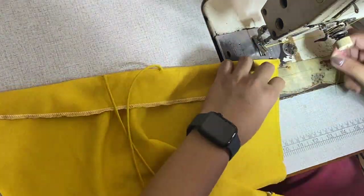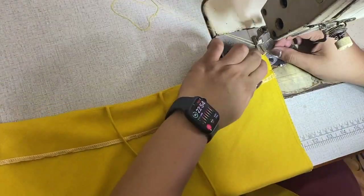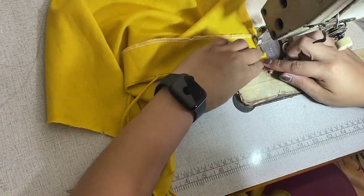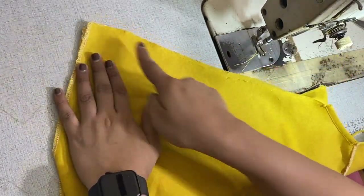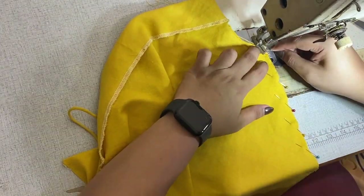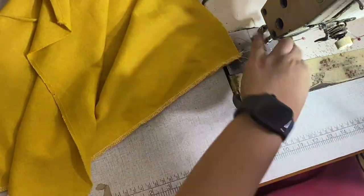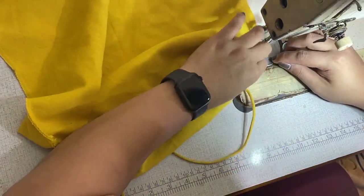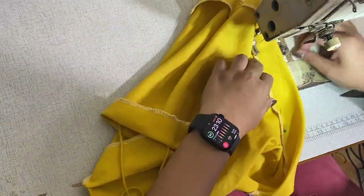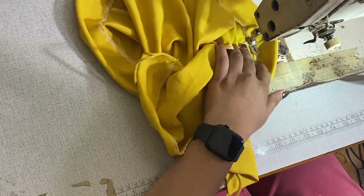Next, I am going to stitch the facing at the side seam. Then I am going to match the notches and sew the side seams by 2/8 of an inch or 0.6 centimeters altogether. For the finishing, I folded the hem facing and sewed it by 1 and 4/8 inches or 3.8 centimeters.